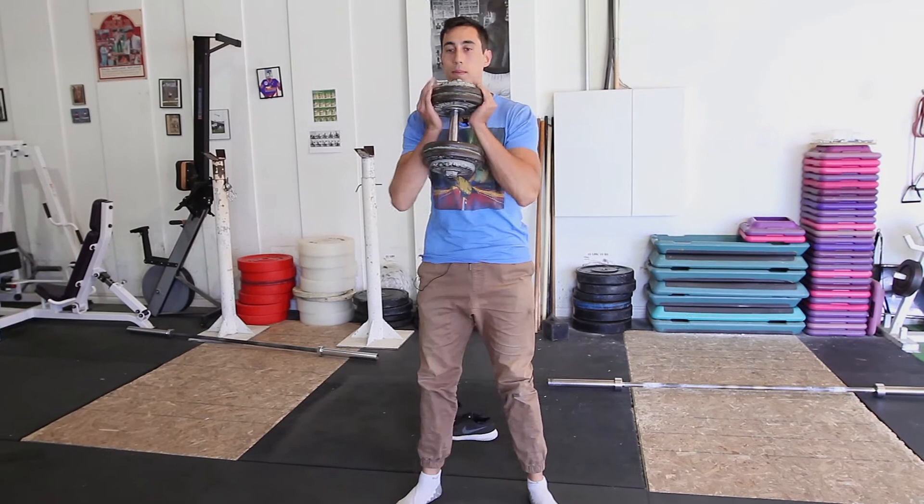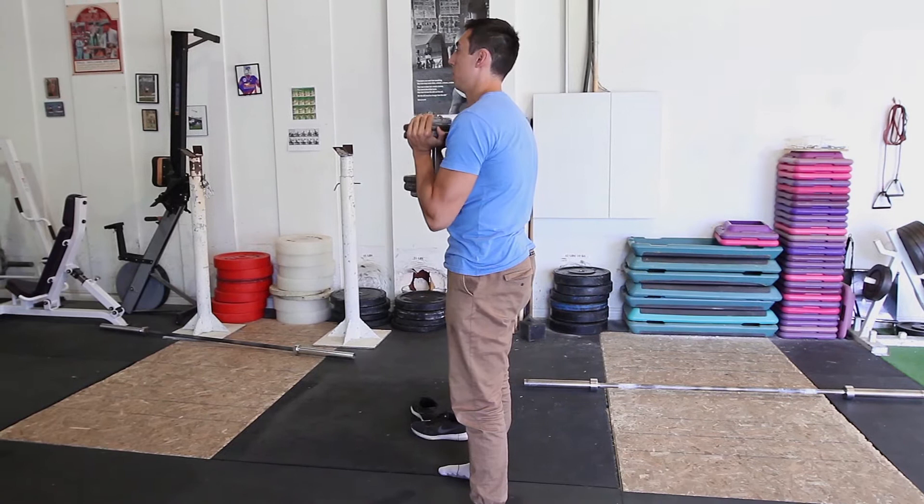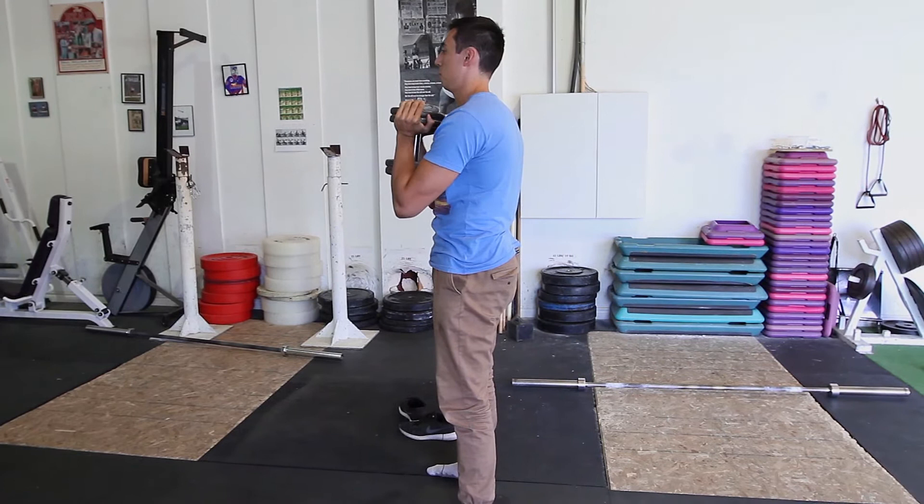You want to make sure we're not deadlifting or squatting with our shoulders forward like that. So we're going to exhale, get our abs down, and then our shoulders are going to come back and up slightly.